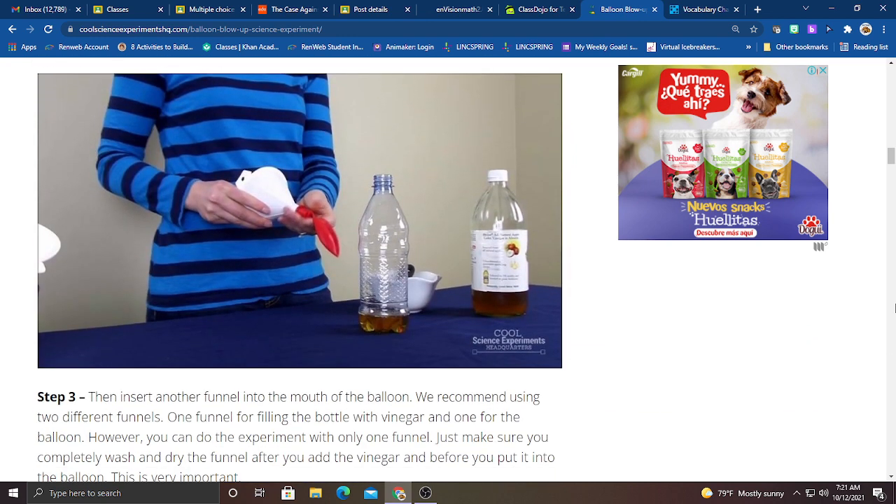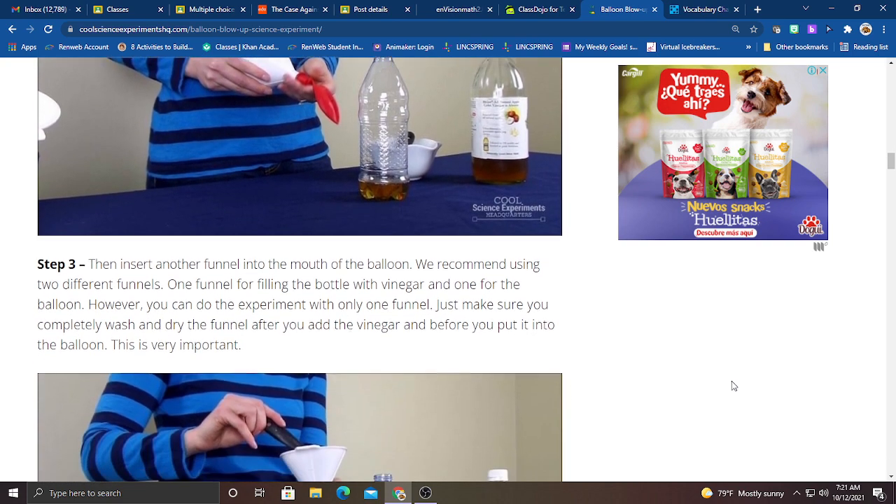Step number three: insert another funnel into the mouth of the balloon. I recommend that you use two different funnels — one funnel for filling the bottle with vinegar and one for the balloon. However, you can do the experiment with only one funnel. Just make sure to completely wash and dry the funnel after you add the vinegar and before you put it into the balloon. This is very important, you guys.